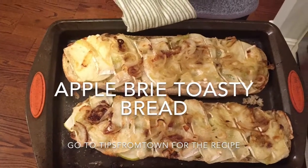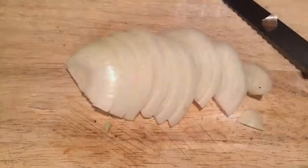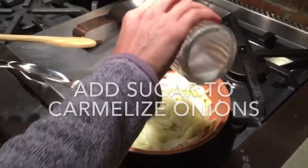Apple toasty brie bread has become one of my favorite things to serve at a party or just with soup for dinner. You're going to preheat your oven to 350, slice some onions, sauté them in butter or olive oil, and sprinkle on some sugar to caramelize — or not if you're trying to cut out sugar.